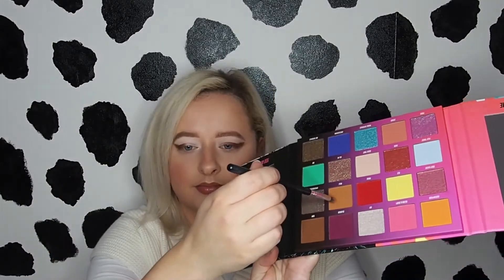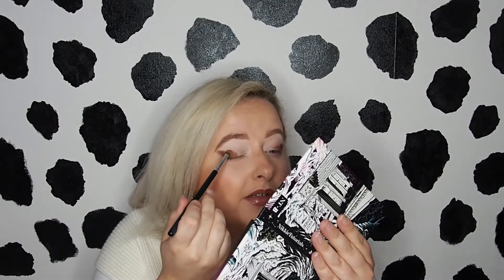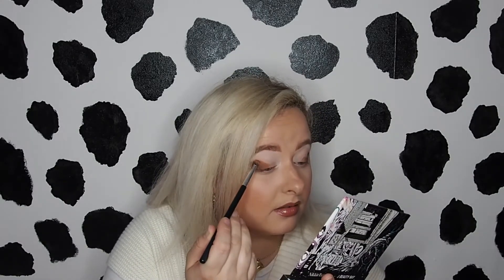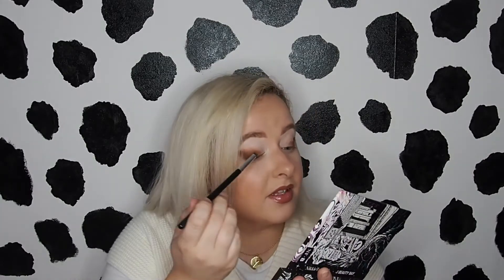Then I'm taking a Blank Canvas E37 and I'm going to go in with the shade Mila. I'm just going to pack that on beside 5am. Oh, that is such a nice colour — I love it. It's like a toffee, toffee kind of a brown. Loving that. Again, I'm just packing this on. I'm not blending it out yet.